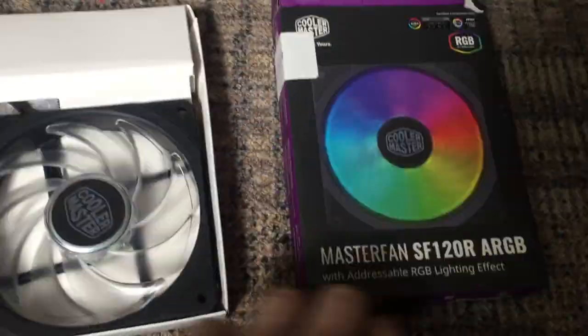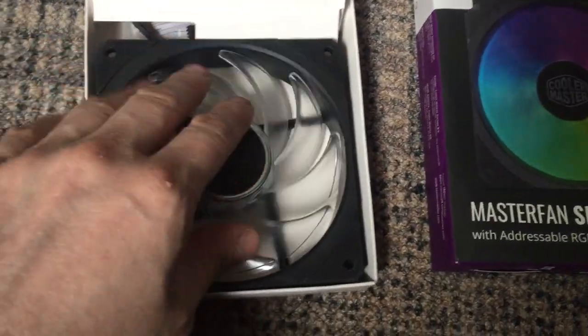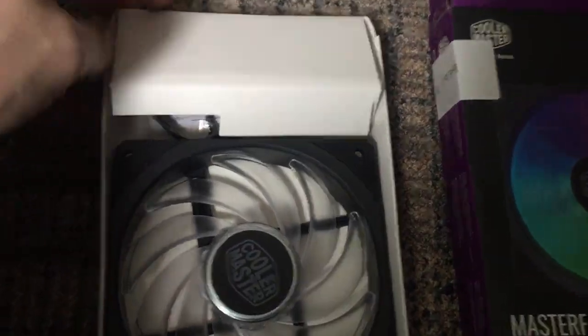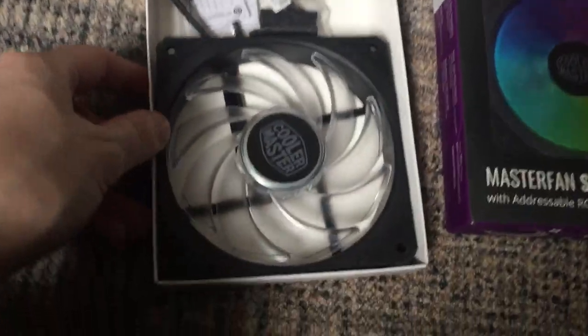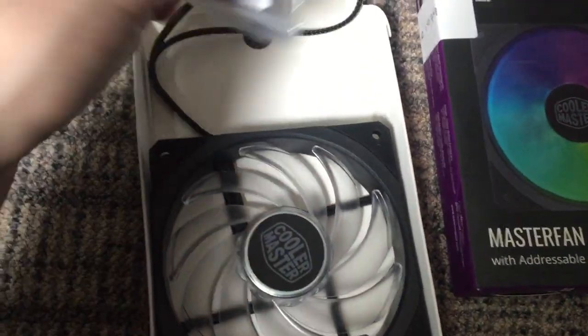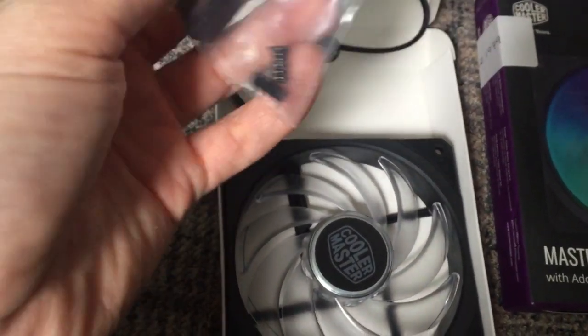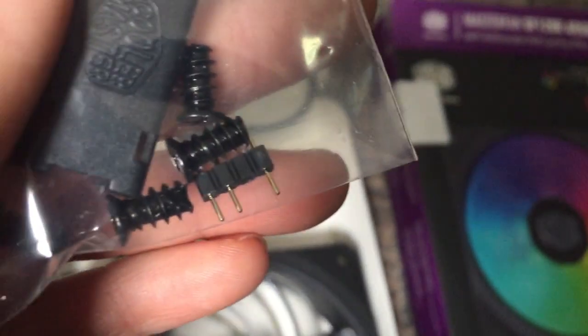So if we take it out, it comes in like a tray. There's the box and then there's the fan. Really nice action, really smooth. So if you're thinking about buying one of these fans, this is what you can expect to get in the box. We've obviously got the main fan unit, a little grip bag, and they've included some screws and an RGB header pin.